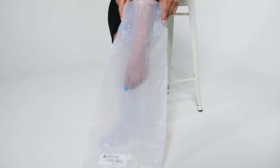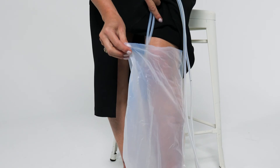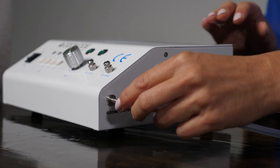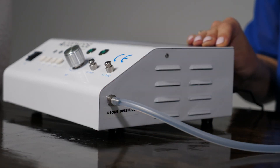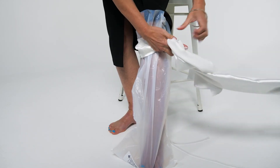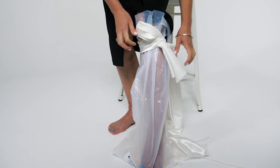Place the limb bag over the area you wish to treat and insert the two silicon tubes. Attach one tube to the nozzle marked O3L1 and attach the other to the nozzle marked Ozone Destruct. Using a Velcro strap, rubber band, string or scarf to seal the bag as best as you can, ensuring to expel all the air. Press the button L3. Relax for the duration of the treatment, which can be from 5 to 20 minutes.